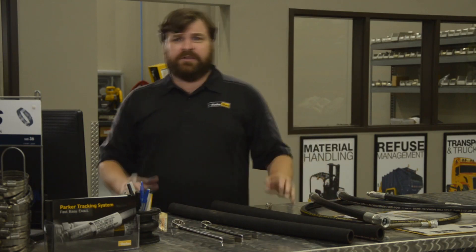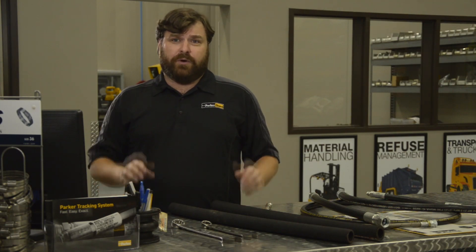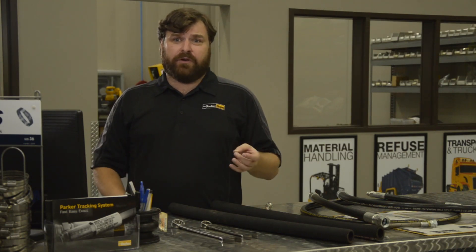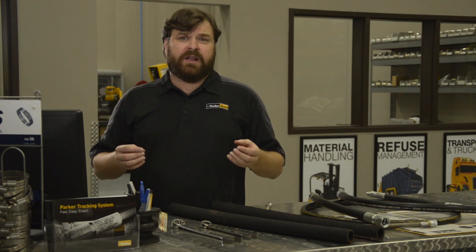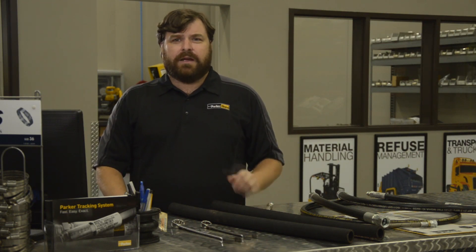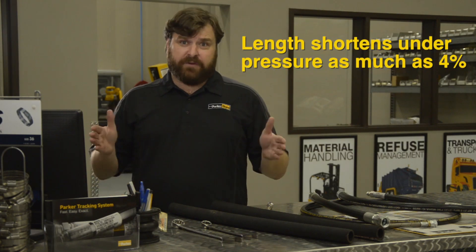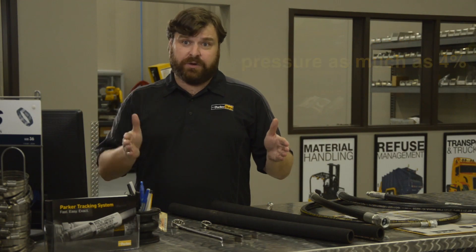When installing hose where the routing is basically a straight line, the length must be longer than the distance from port to port. When the hose is pressurized, the diameter increases to contain the force, and this means that the length itself will decrease. Depending on the pressure, the length may decrease by as much as four percent — meaning a three-foot assembly could shorten by as much as two inches.